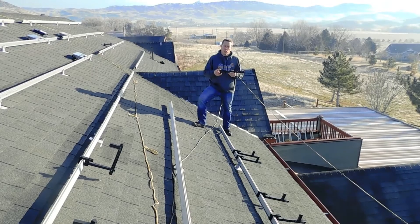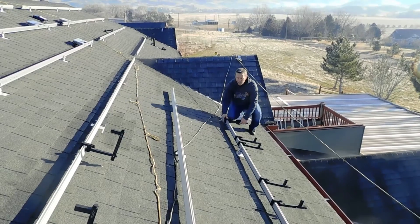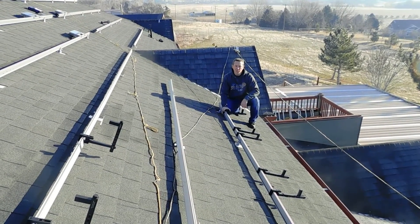All you need to do is take your solar panel hanger and pick your cantilever — these are 10 inches right here. Set it down on your racking. There's no specific distance as long as the panel is going to hit on either side.